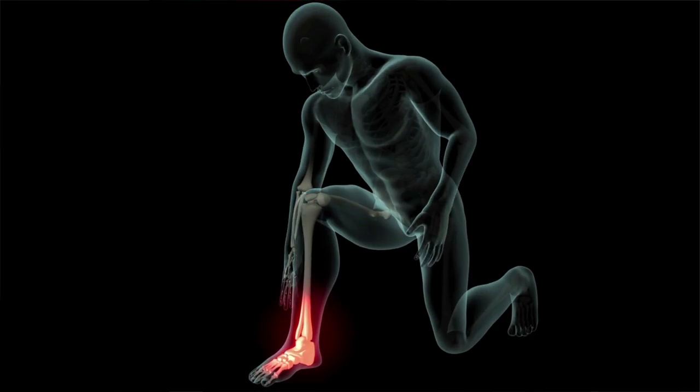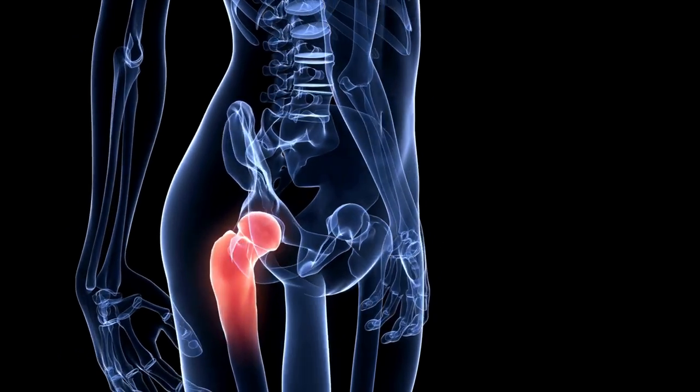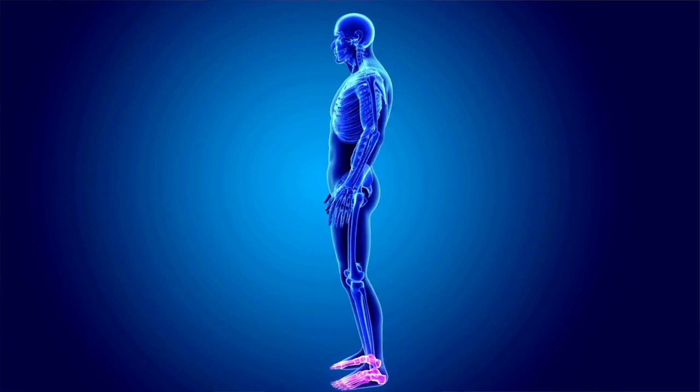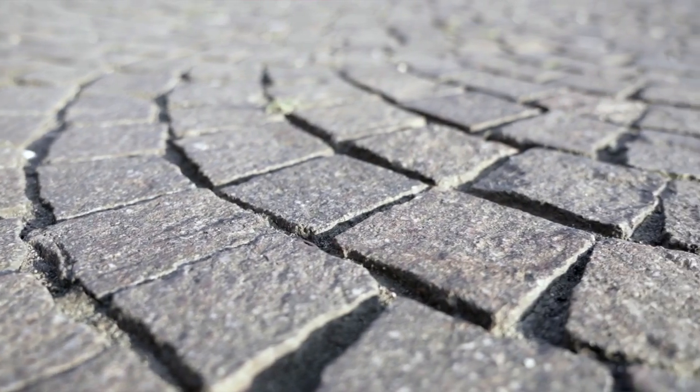After each step, if you overpronate, you may develop pain in your arch, heel, ankle, shin, knee, hip, and back. You may have just been born with feet that tend to pronate — because your arch is too high, or your leg lengths aren't even, which is actually pretty common. Pronation can also result from injury, overuse, or walking and standing on hard surfaces, like balancing on a blade on a hard ice surface.